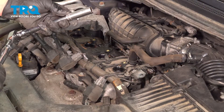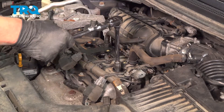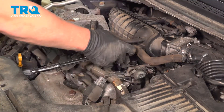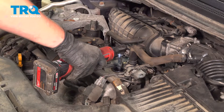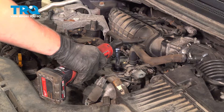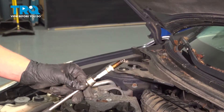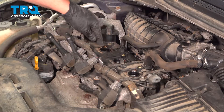Using a 14 millimeter socket on a long extension, going to break the spark plug free, then remove it. You can use a magnet to pull the spark plug out of the tube.